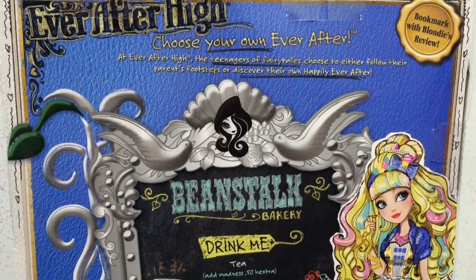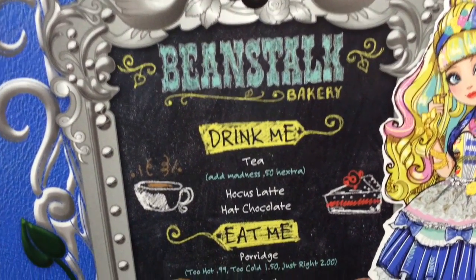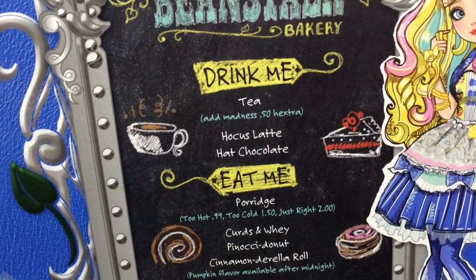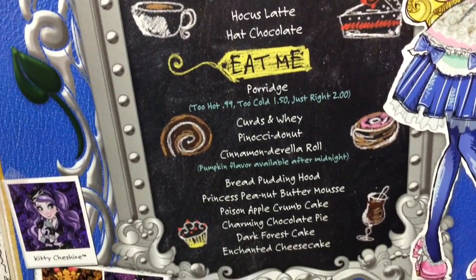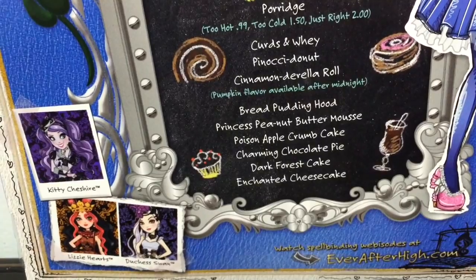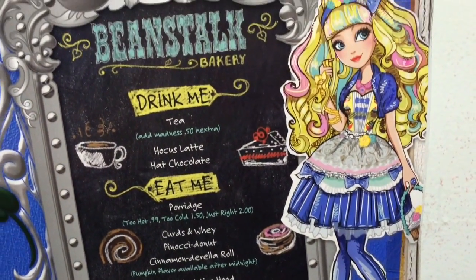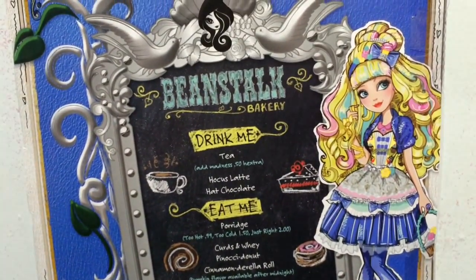Here is a look at the back of the box. It has this little chalkboard like you would see in a cafe, with different drinks and treats to eat, and it is called Beanstalk Bakery, which they have that play set out now. This doll will go really well with that play set. You also have some other new characters down in the corner — Kitty, Lizzy, and Duchess. And along the side you can see her full bodied illustration, looking very sweet and bakery themed.